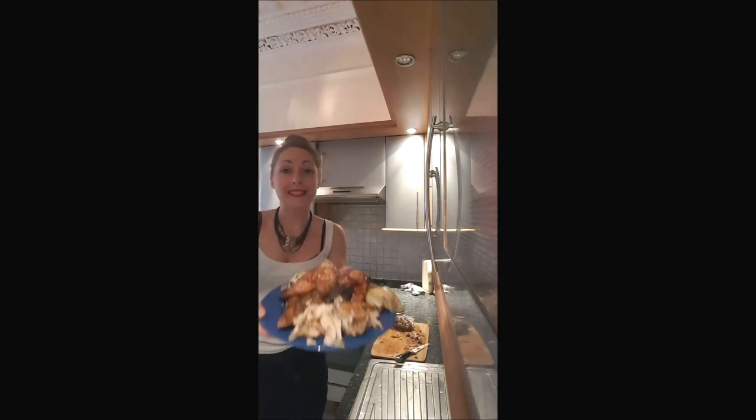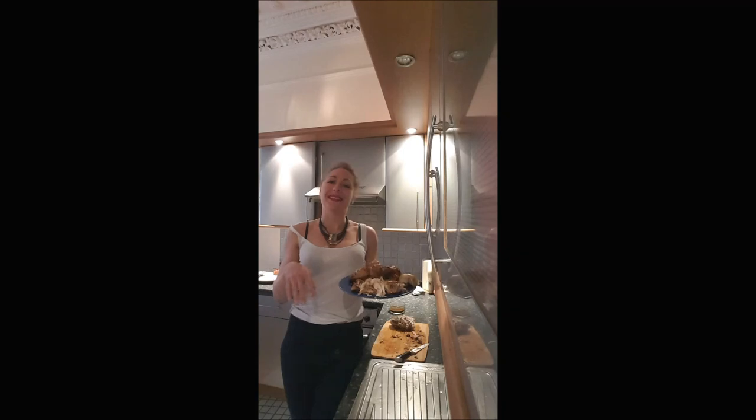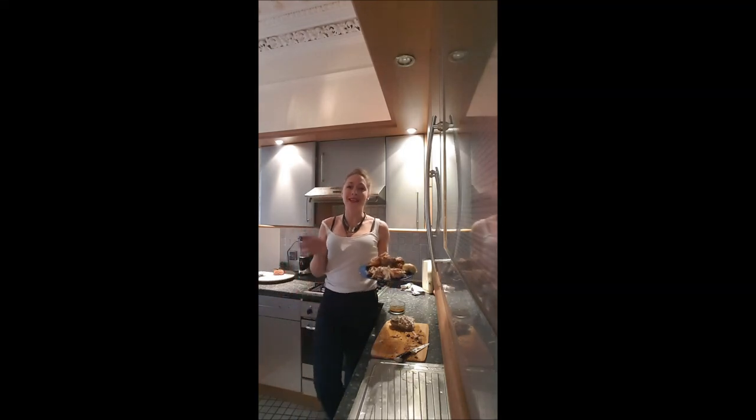And this is it — you've got your chicken cut. It doesn't look like a massacre, and you will absolutely love it. I'll see you later for a new video. Bye-bye.